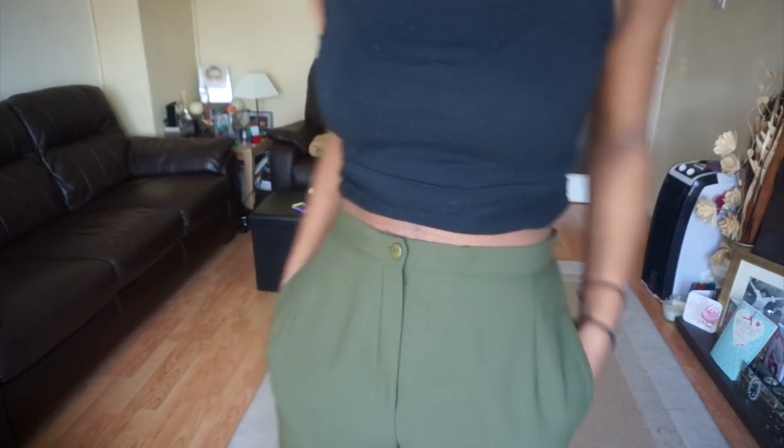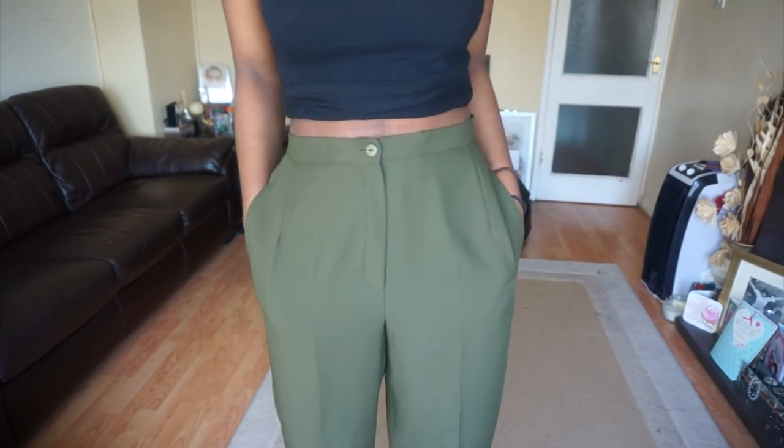If you did the same side seam technique I did on the grey trousers, you would end up with an unusable pocket.